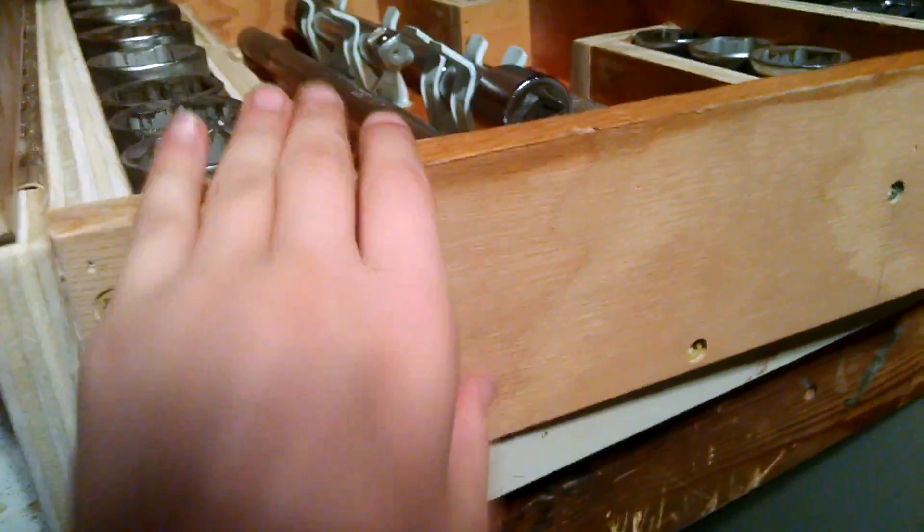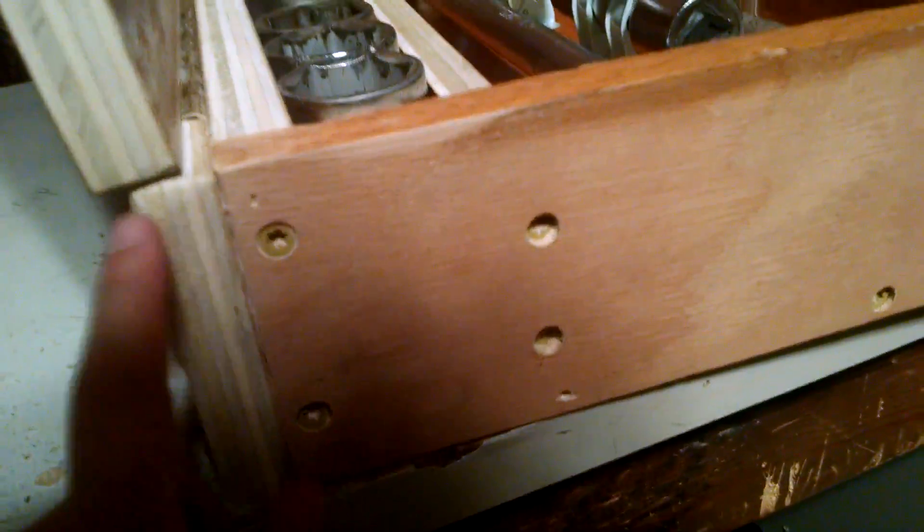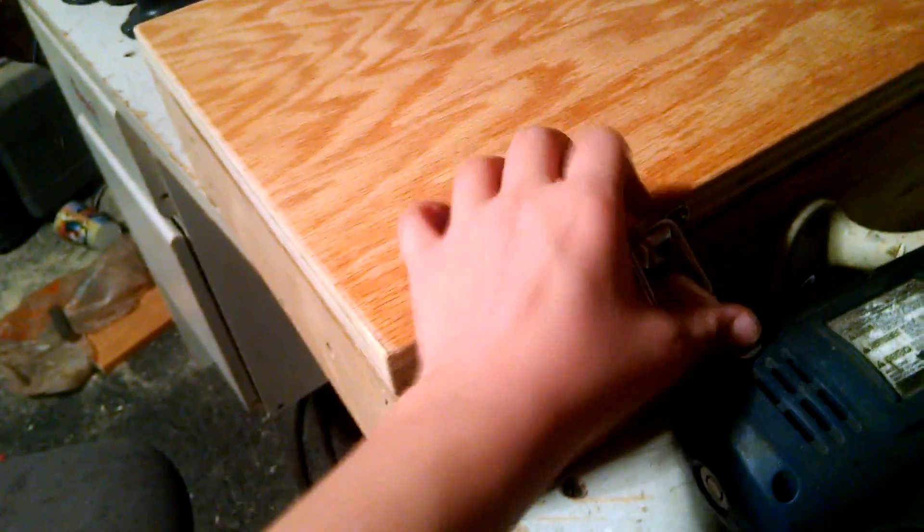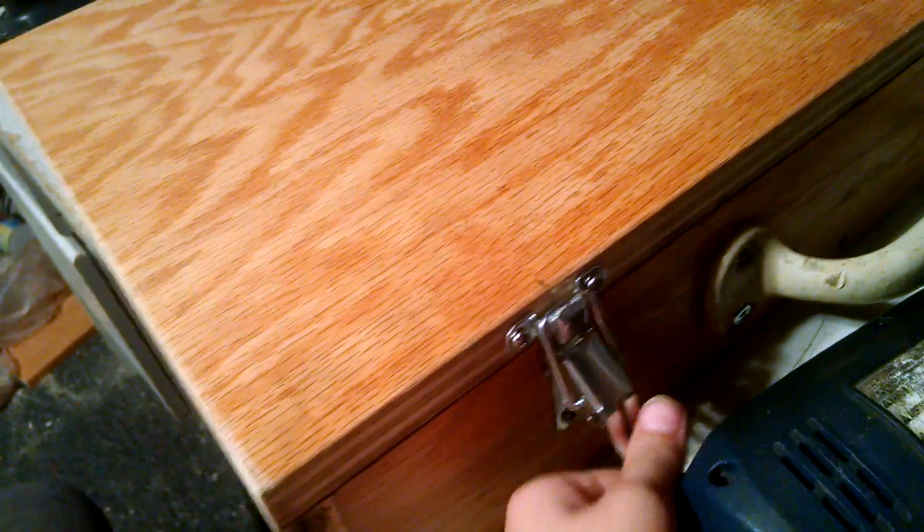This is a metal piece we just cut and glued and screwed — long and short screws. Now let's latch it back. I'll put that out of the way so we can latch it back.